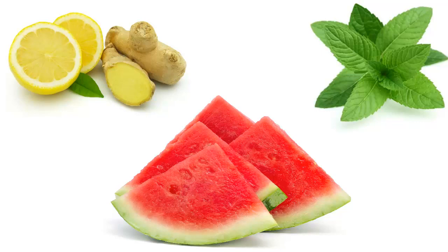This lemon infused water includes various ingredients such as lemon, watermelon, ginger, mint, and filtered water. The intake of this lemon water will flush out the toxins and keep you hydrated. Drinking this water will make you feel full.